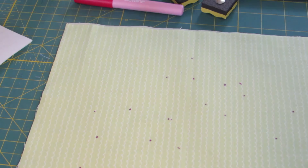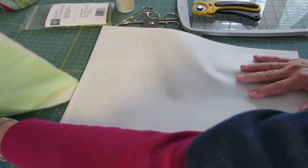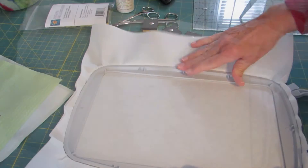Now I'm going to stitch my placement line onto the stabilizer. This placement line is not going to go onto the fabric yet — it will eventually, but for now it's just going to go on the stabilizer. So we're going to hoop the stabilizer, take it to the machine, and stitch the placement line for the dragonfly. I'm using a larger hoop than is necessary, but this will help demonstrate for you.